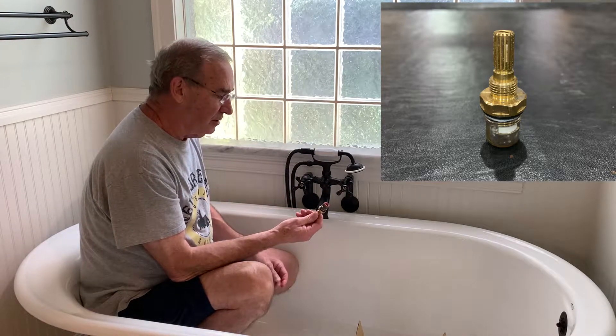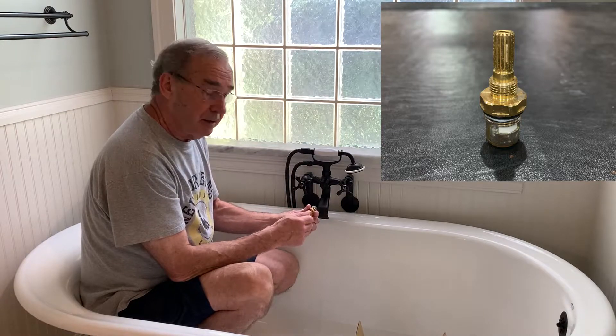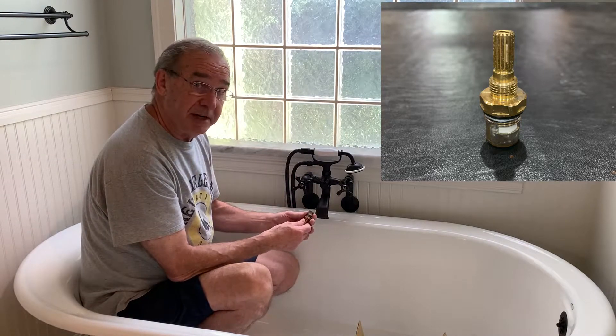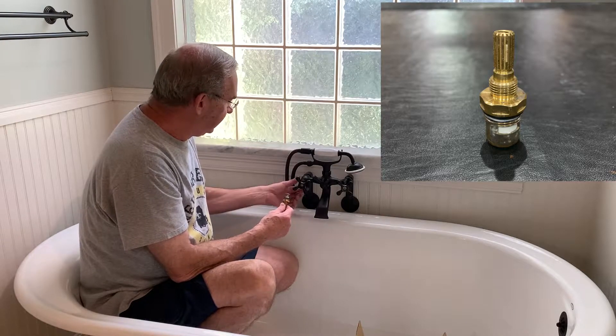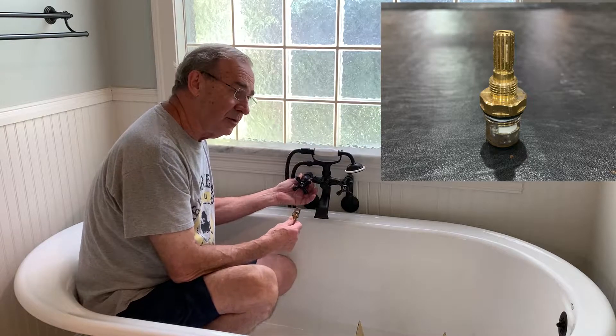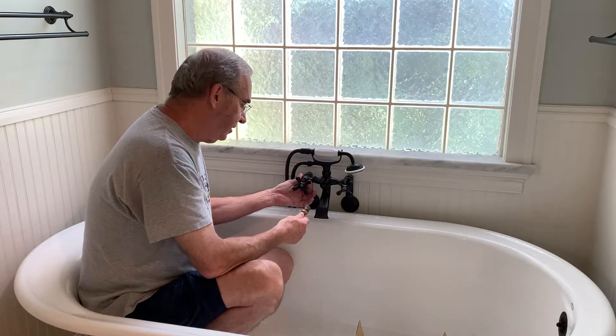It's pretty easy to do. These are ceramic cartridge valves, and all they do is screw on. In about five minutes you can take this off, take this little piece here off, and put a new cartridge in there. If you want to see that, see my other video.